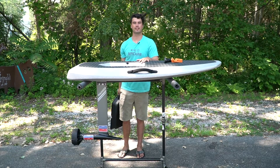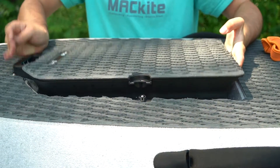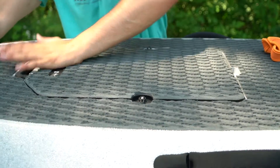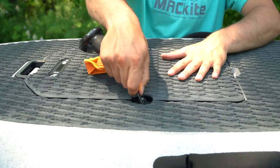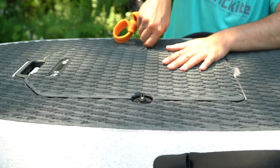Next we'll go ahead and get the battery installed on the board. Take your battery, pop it right into the top of the board — should slide right down in there. It takes a little bit of force to get it square. Take your remote; there's a little clip on it that you use to close your battery latches and hold that battery down tight in place.